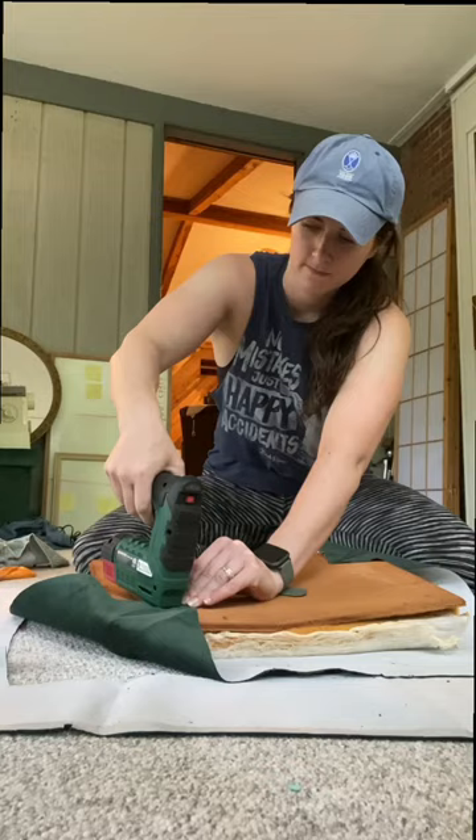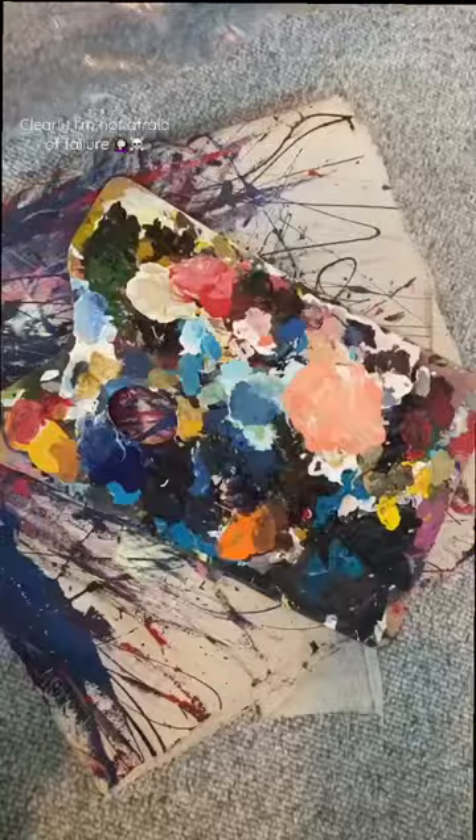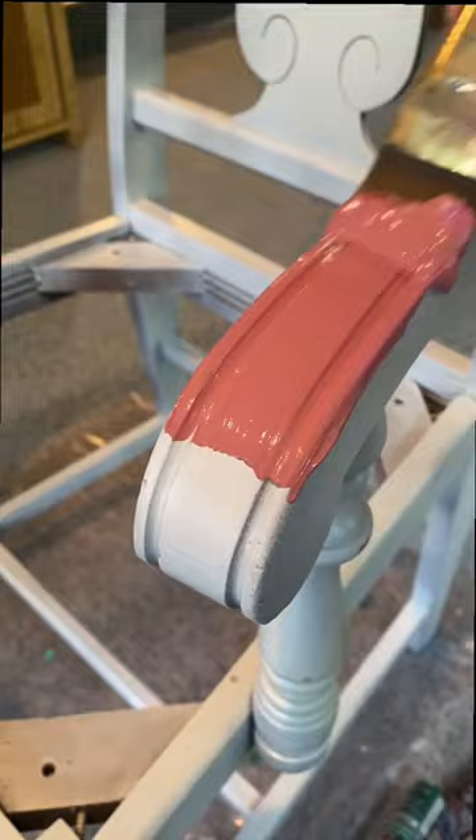Then you're gonna want to sand and prime the chair. Then you're going to use all the wrong kinds of paints until it is nice and streaky and not exactly the color you want it.